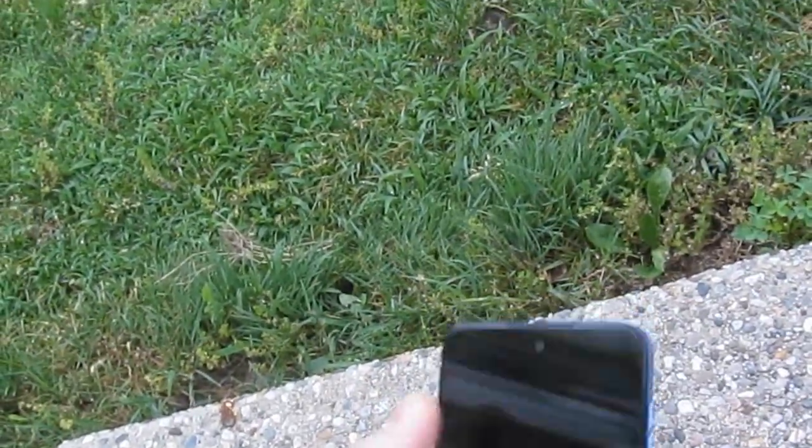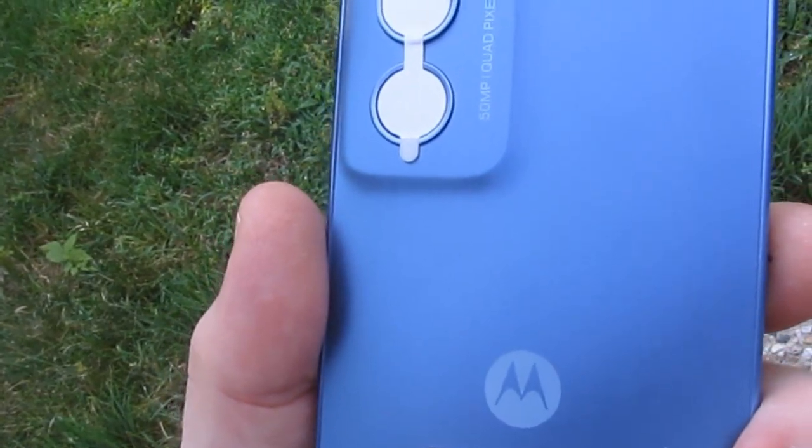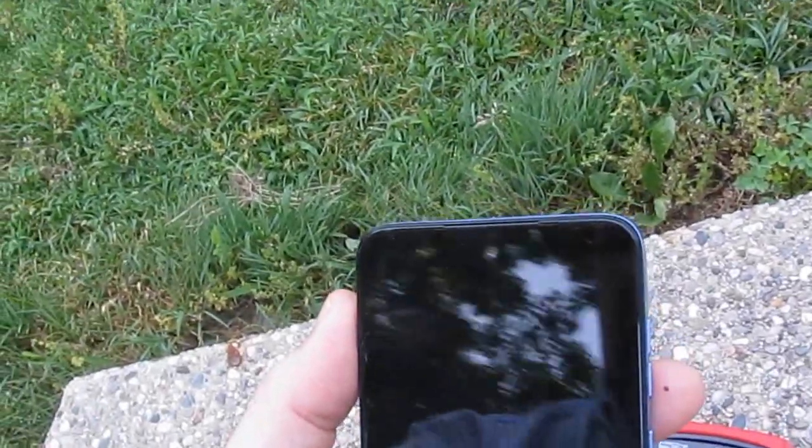This is a Motorola TracFone. It's a model XT2413V. The cost of this phone is about $50.